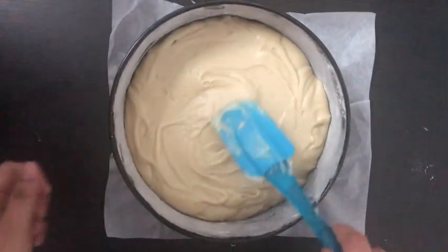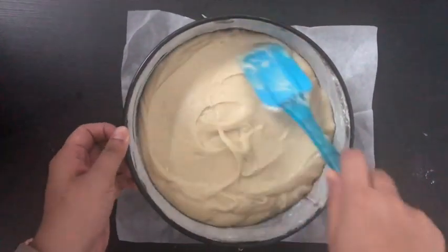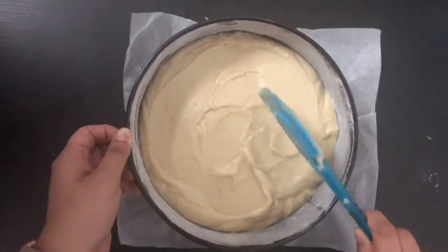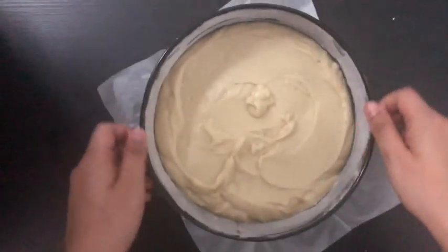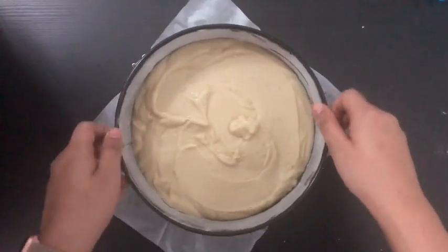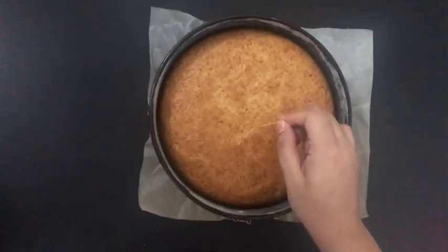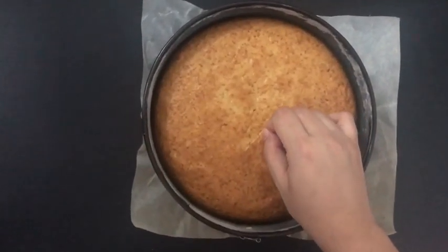You can use any cake pan, but make sure you tap the pan on the counter after adding the batter to let the air bubbles escape, so your cake will rise nicely and become fluffy and soft. Now keep your cake tin inside a preheated oven at 160 degrees Celsius for 30 to 35 minutes.